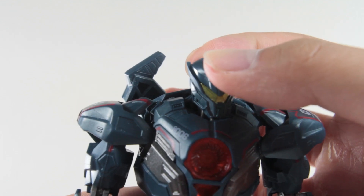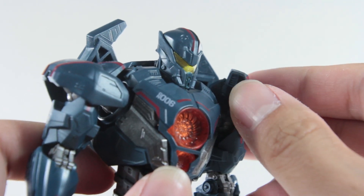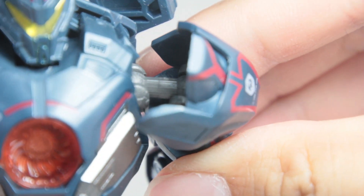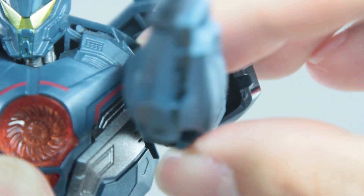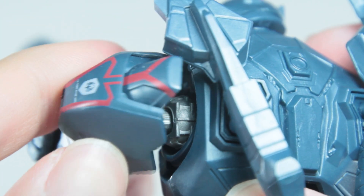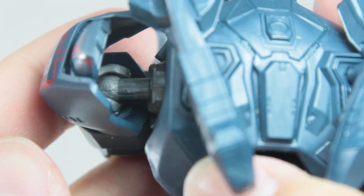For articulation, using Gypsy as an example: head on a ball joint so it can move around; shoulder guard on a ball joint so it can move around and out of the way. There's a double jointed peg on his arm — you can twist his armpit connection and depending on where that gap is, it determines how much his arm is able to move. So if you want his arm to move forward more, you have to position it accordingly. And if you want him to shrug, the same concept applies, which I think is a great compromise for a figure like this.